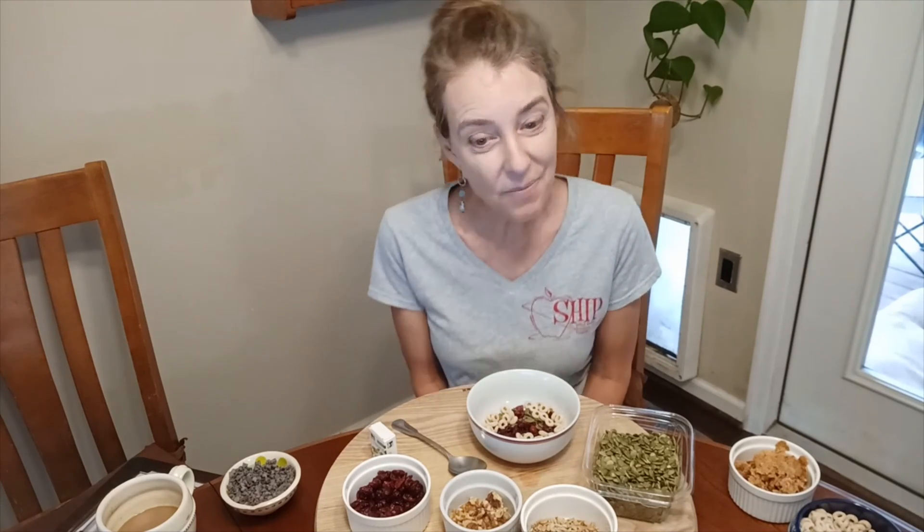Now you can step away from your device and have some time away from the computer or the tablet. Make this healthy snack or have your own healthy snack — you can always make this later. Bye-bye!